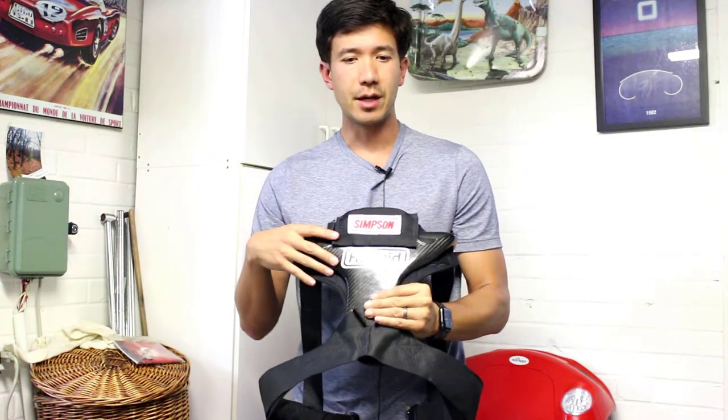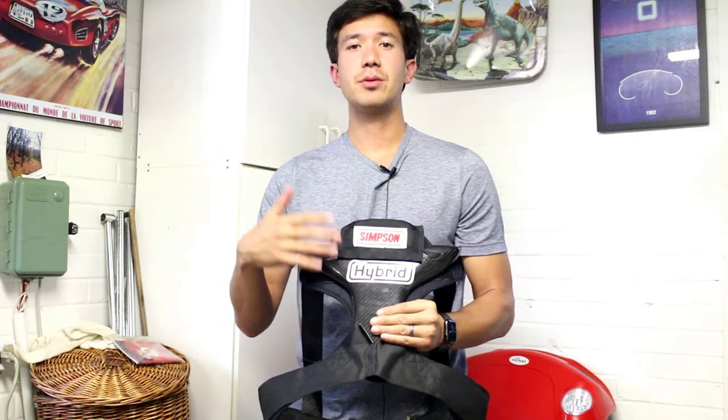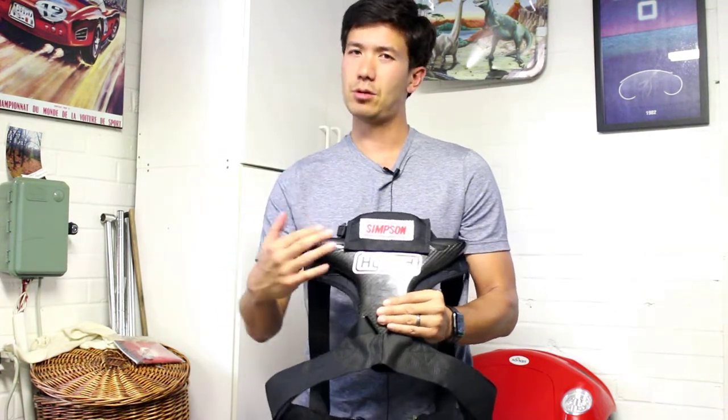I paid around $1,000 for this one. I think that the current models provide additional updates and they're around that same price.